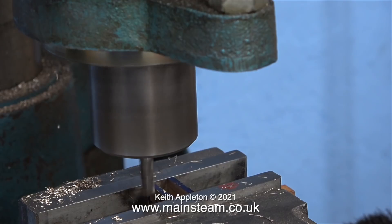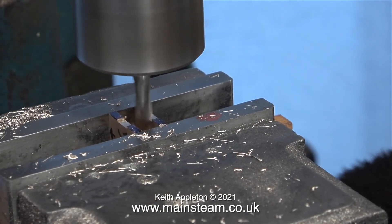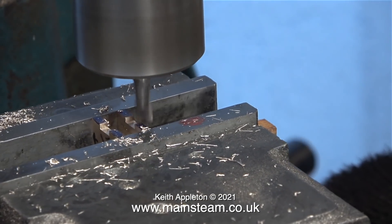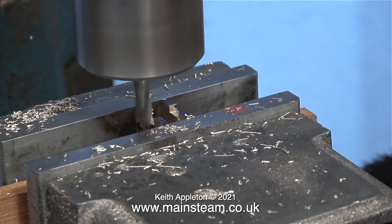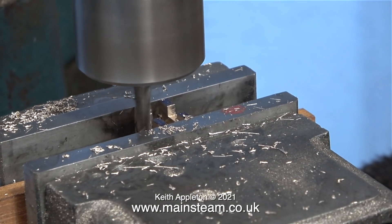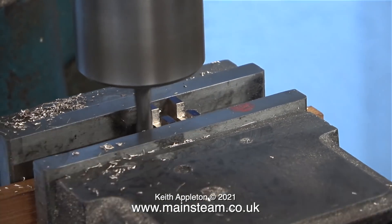After successfully machining this slot to the required depth as shown on the drawing, I turned the slide valve round in the machine vise and machined across the other way. Once again I'm using pieces of mahogany to support the part underneath. I definitely need to buy some parallels — I do know what they are but I don't have any.